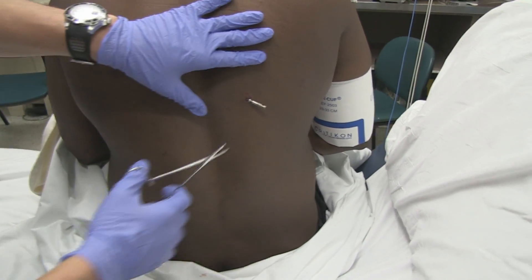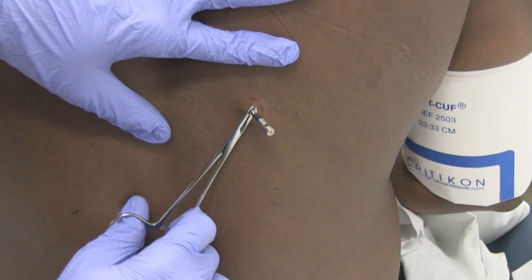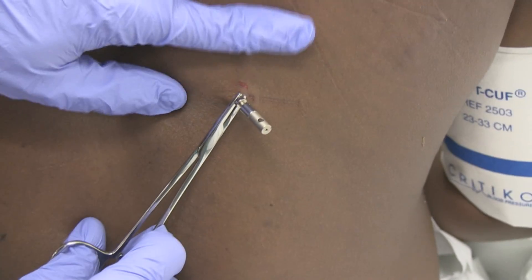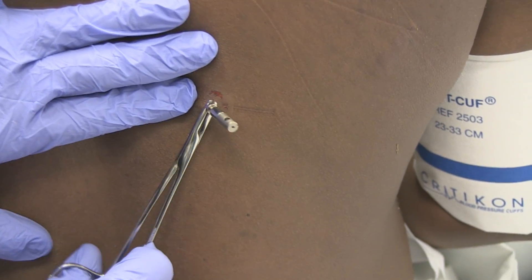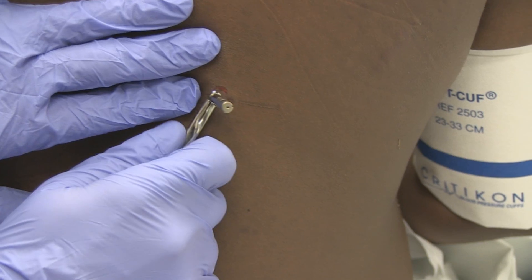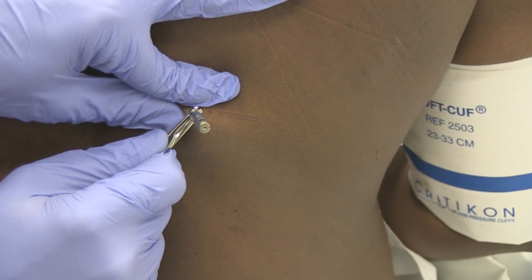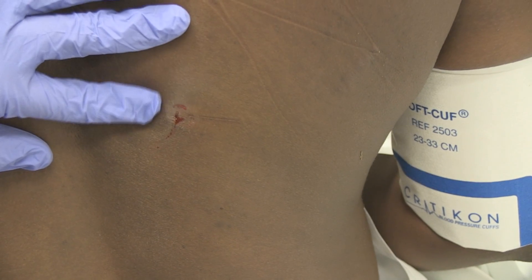I have the needle driver here. I'm going to grasp the barb right there. I'm going to just do a smooth, quick motion — 90 degrees — and pull it out. Three, two, one, two, three. And it's out.